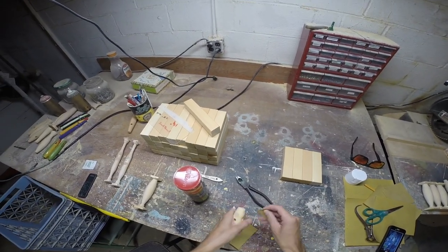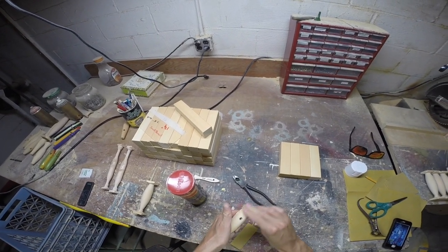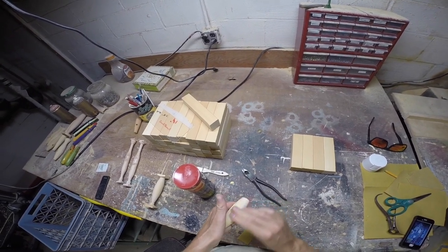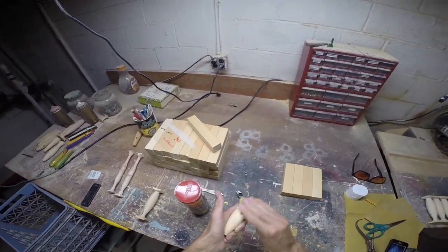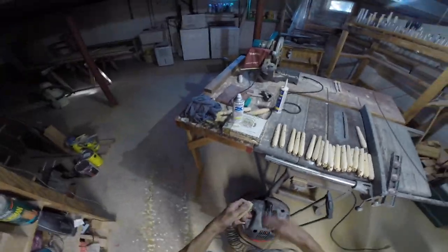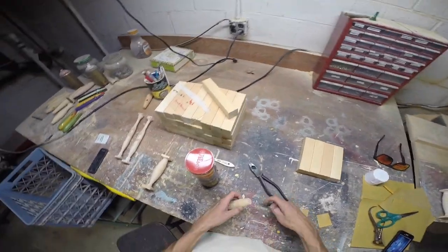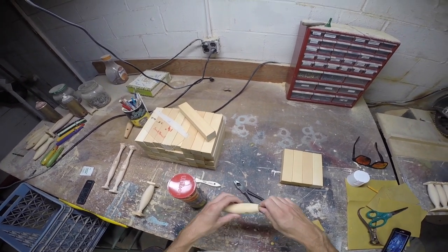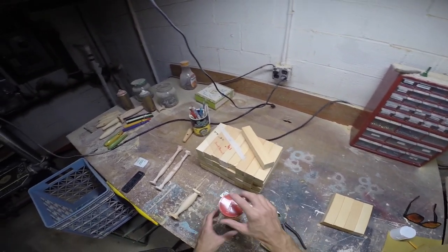So here we are the following day — the wood putty is dry, and now I'm just sanding it down to smooth out the bump. I just blew all the dust out of it, and now I'm sticking in a wire I bent in half — it has a loop on the end of it so I can hang it up after I'm done sealing it.